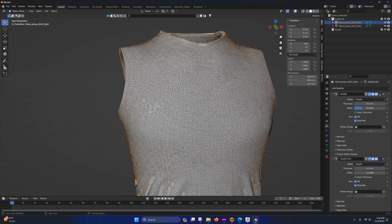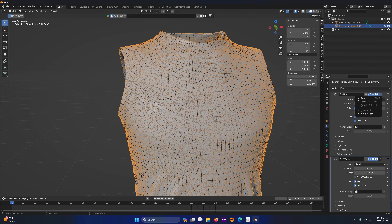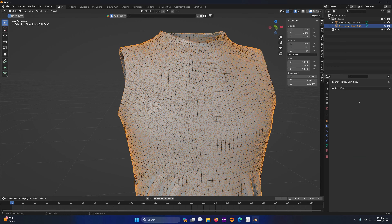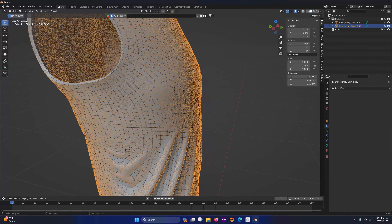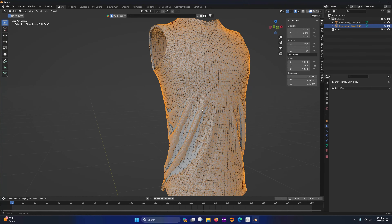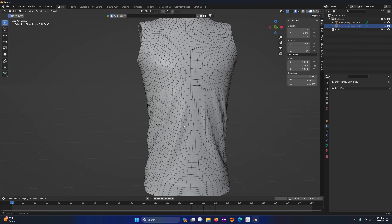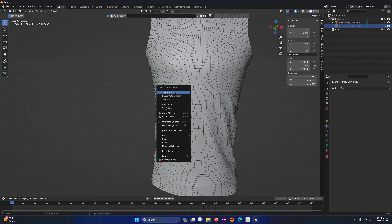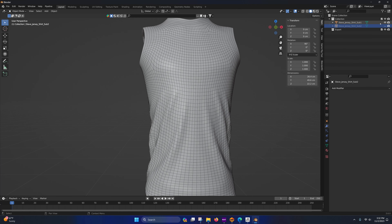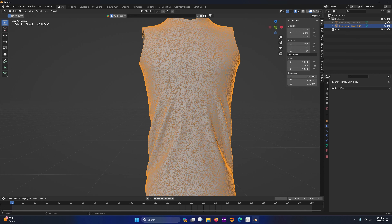Come over here, press the arrow and select Wireframe to see the geometry better. We're going to go to Modifier Properties, add a Solidify modifier. Do this on both objects. Select 'Only Rim' on both of them.